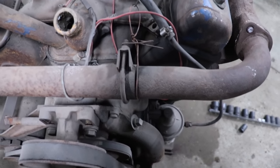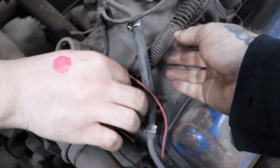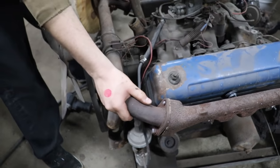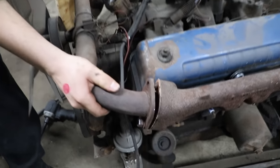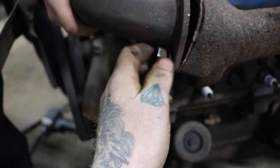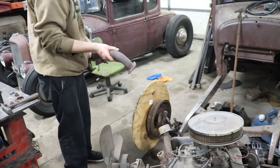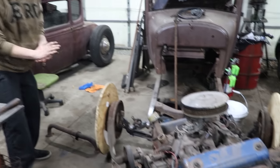Got some cobbled-together clamps here, just holding the return spring on the exhaust. Put a nut cloth down there - you threaded that on to get the socket off. There we go. Boom, done - crossover plate off. One step closer to a hot rod.